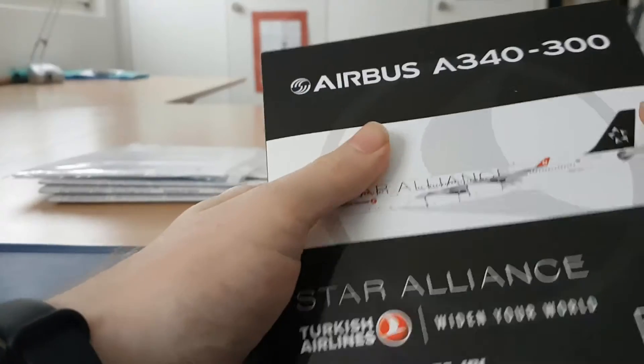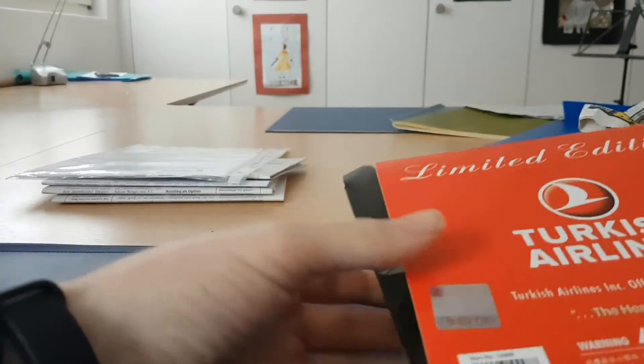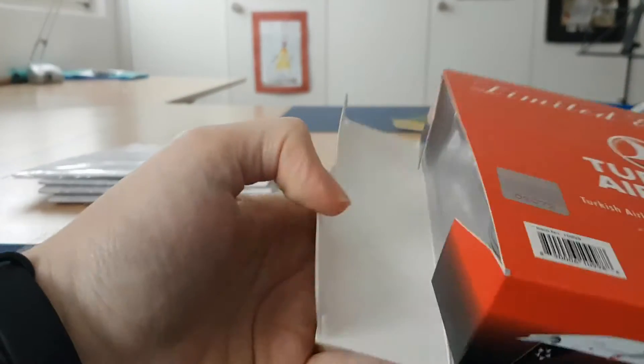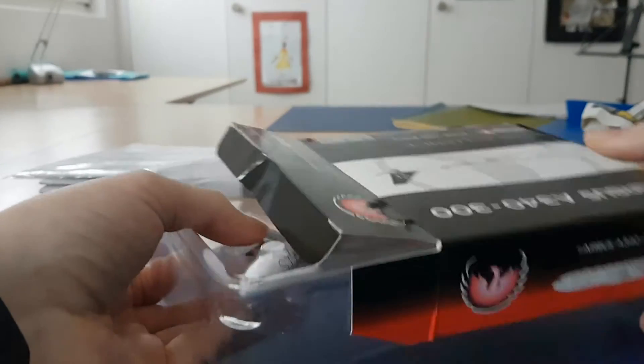I'm trying to open the box carefully because I really want to keep it. I don't want to damage it, so I'm opening it as gently as possible. There we go.